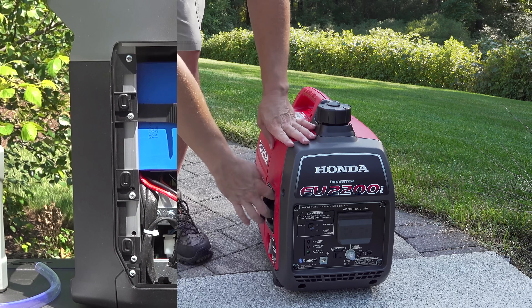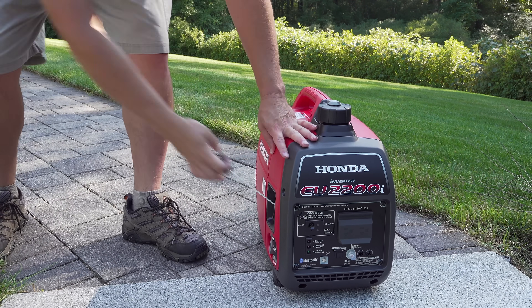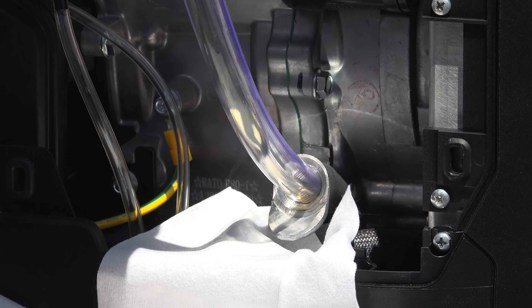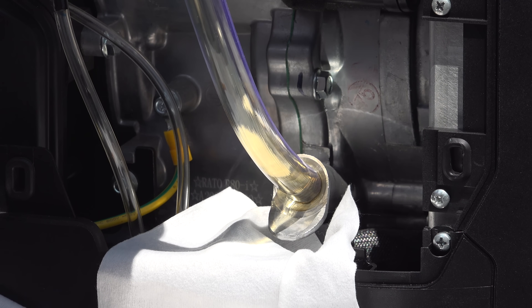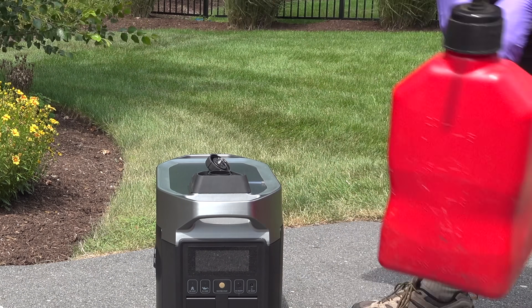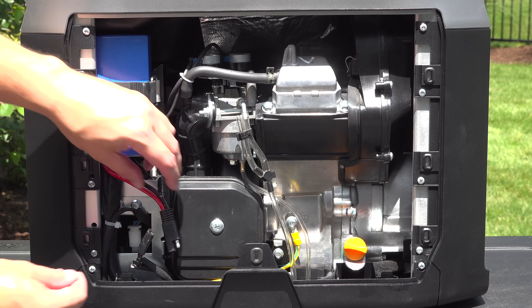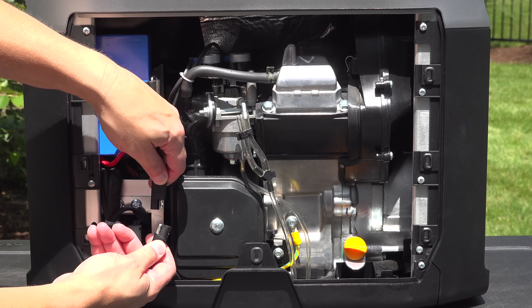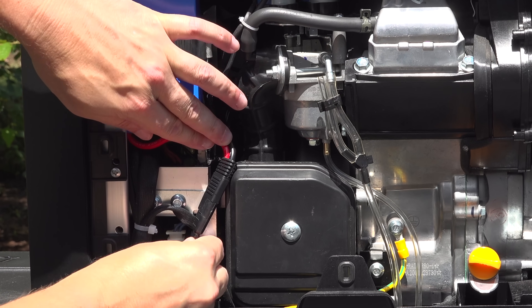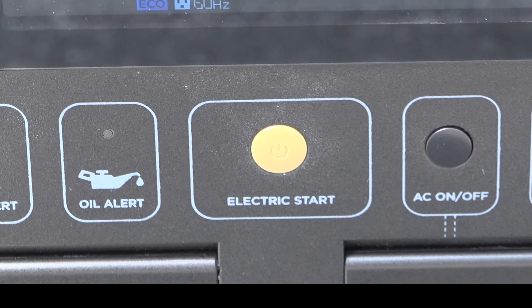This model is very similar to the Honda EU2200i, but this EcoFlow has two key features that even the Honda doesn't have. When you first purchase one, you need to add oil and gasoline to the generator. That's easy to do because it gives you a maintenance cover on the side that gives you access to everything. Most importantly, there's a plug connecting to a small blue battery because this generator has electric start.